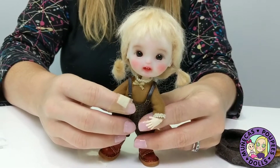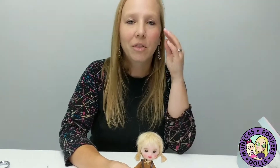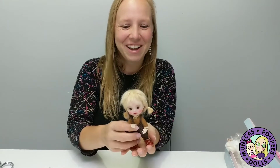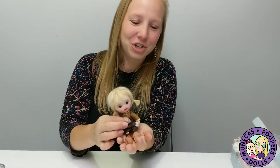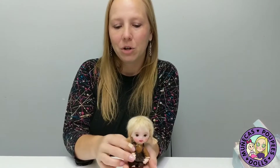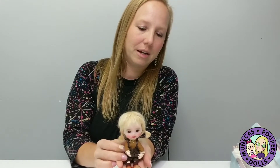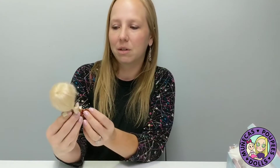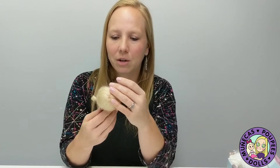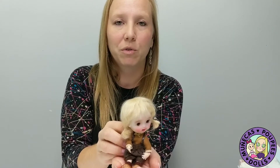They're called OB11 dolls and you can just go into a black hole looking at these dolls all weekend long — ask me how I know. But here I have one now and she is so sweet. The artist Judy was wonderful to work with, absolutely fantastic, and I love this little sweet doll that she made. I'm really, really pleased with it — thank you very much Judy for making such a sweet doll.